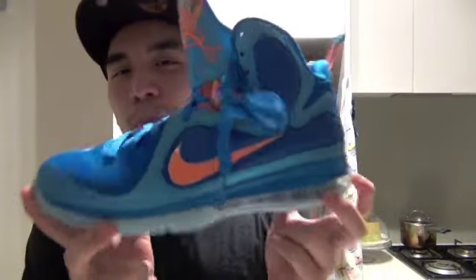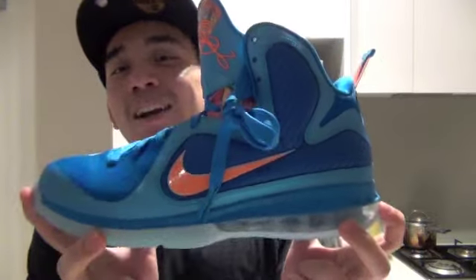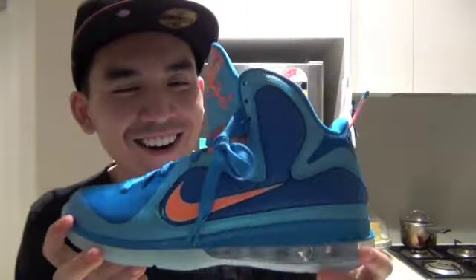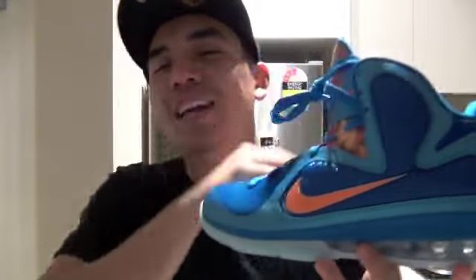I'm taking out the left shoe now — are you ready guys? This is it! This is the LeBron 9 China colorway, the blue colorway. Like any other shoe, I'm going to do a smell check for authenticity. Wow, amazing — this is legit!